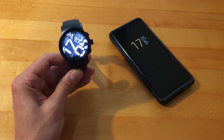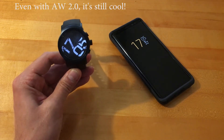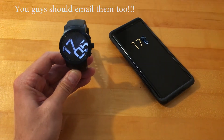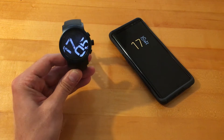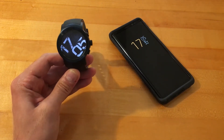For those of you that happen to still have Android Wear 1.0, this might be the best watch face for you. I'm hoping the developers will watch my video and update their app, because it is a nice watch face and it does deserve its moment in YouTube history. So let's take a look at this right away.